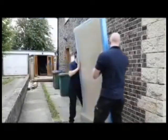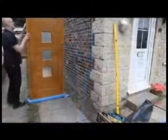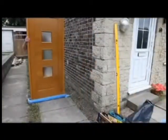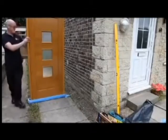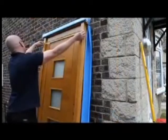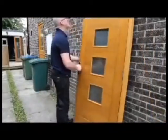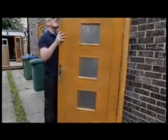The door set and all its components should be checked upon delivery to ensure that they match your order. Check for any damage that may have occurred in transit, especially damage to the protective packaging. Ensure that the door is the correct style, finish, size, and handling, and that it opens inwards or outwards in accordance with your order.